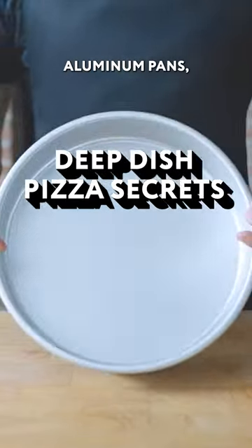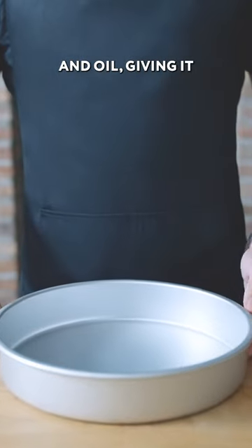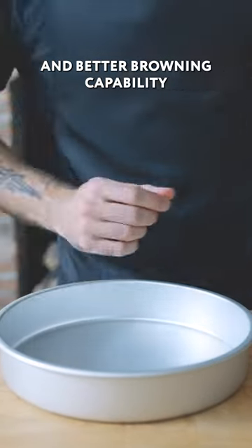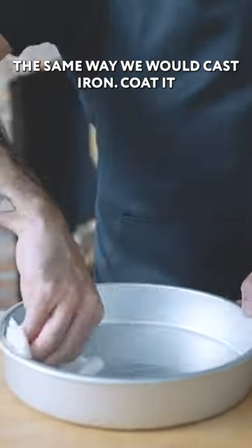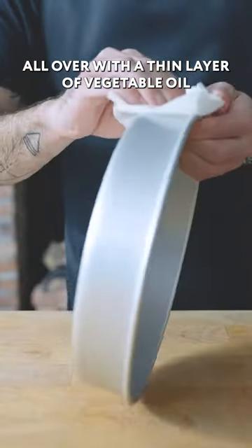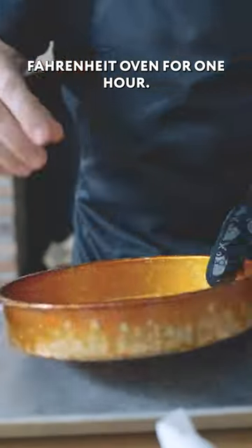Pequod's uses what look like aluminum pans, heavily seasoned with layer after layer of burnt-on cheese and oil, giving it non-stick properties and better browning capability. So we're going to imitate that by seasoning our pan the same way we would cast iron. Coat it all over with a thin layer of vegetable oil and place it upside down in a 450 degree Fahrenheit oven for one hour.